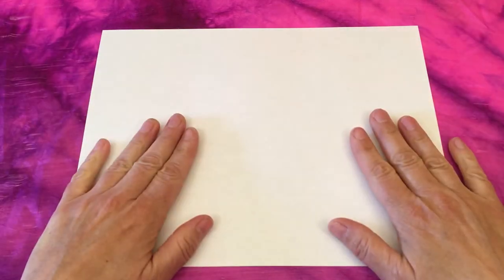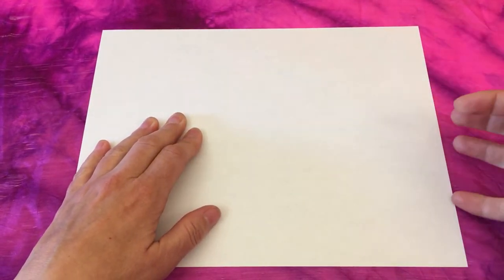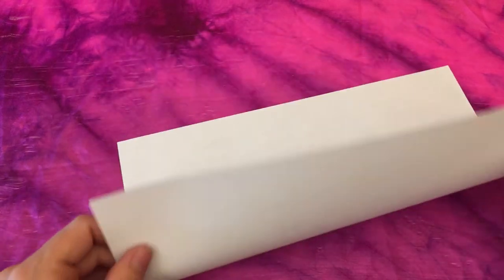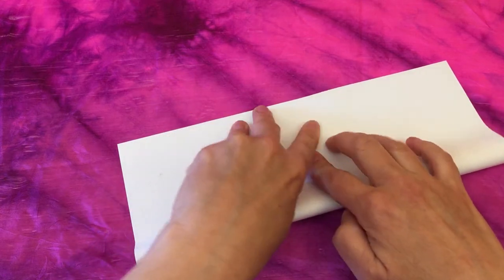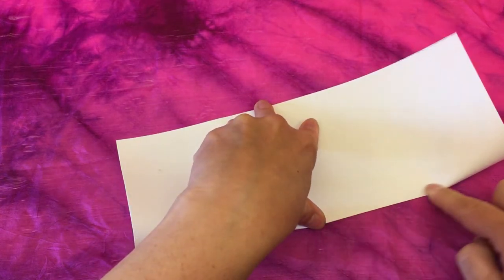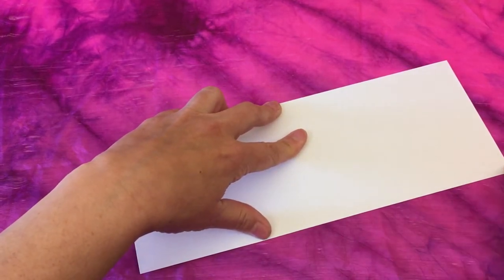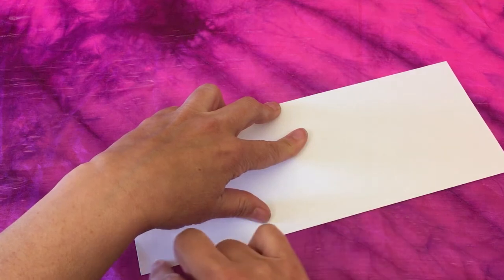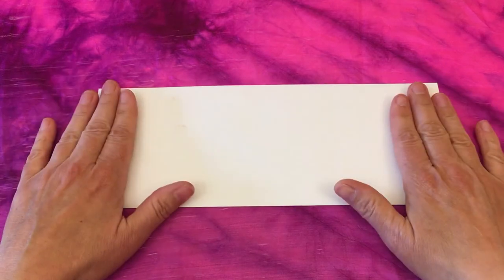Okay everyone, now that we've got all of our materials together, we're going to start with our first step. We're going to take our sheet of white paper and fold it lengthwise along the longest side of the paper. Take your time to match the corners up nicely to create your center fold. Use your fingers to smooth down the fold line because we want it to be a nice deep fold line that we'll be able to see later on.